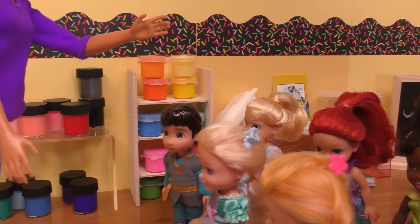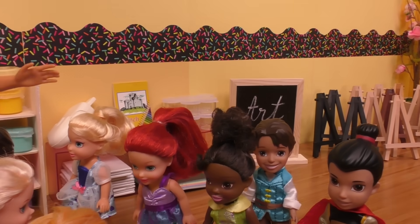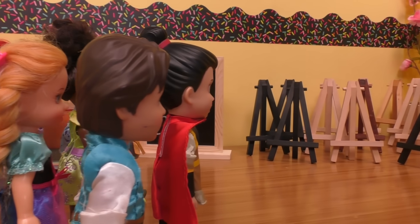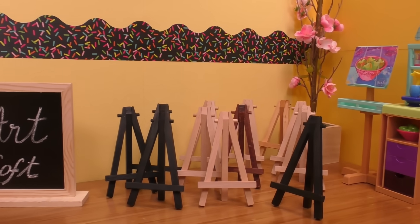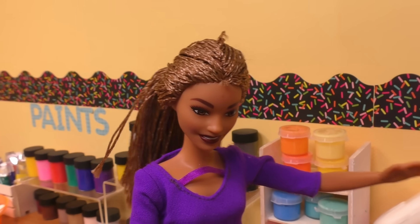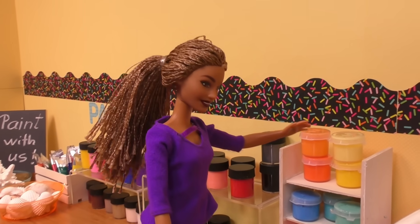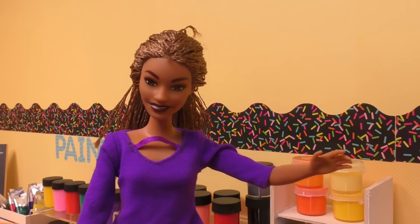This is such a fun field trip, right Elsia? I'm so ready, let's go! So class, look behind you over there — look at all the easels, that's where you're gonna put the canvas on. The easels kind of look like penguins, yeah they do, they're standing up! You can just explore around this room, find whatever paints and accessories you want, and I'll be here if you need any help. Have fun!